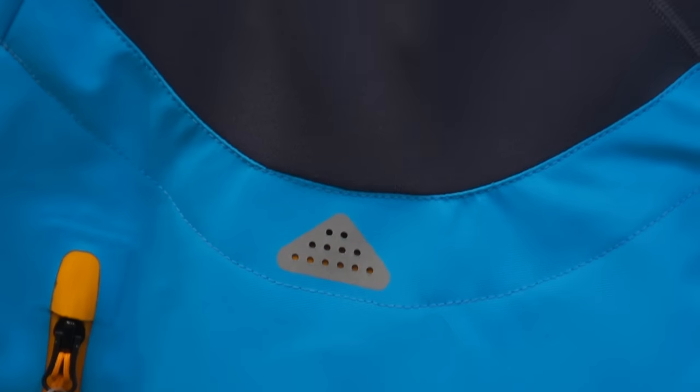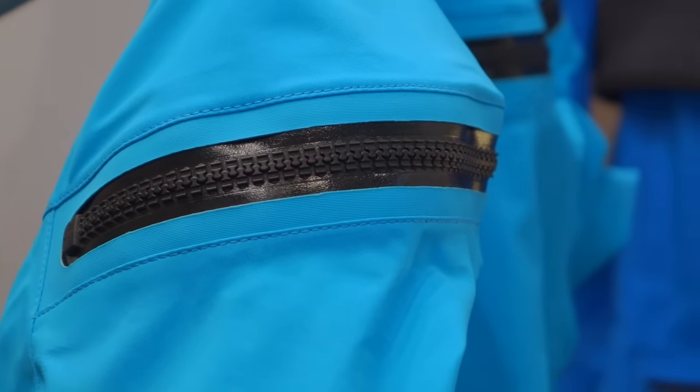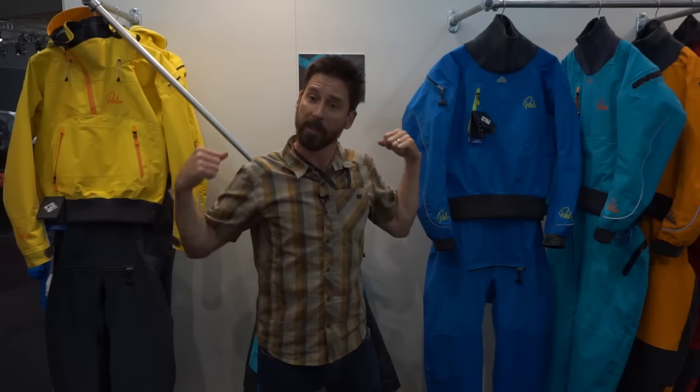We've changed the outer neck to a single neoprene tone which is nice and stretchy. We've kept the same pre-curved shape to the zip. We've just got a laser cut slot which is a lot neater and a lot easier to close by yourself.